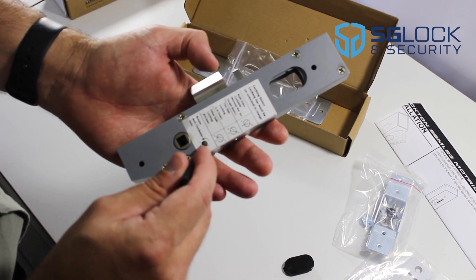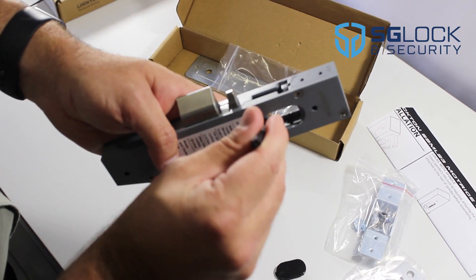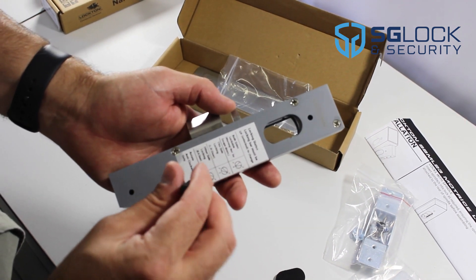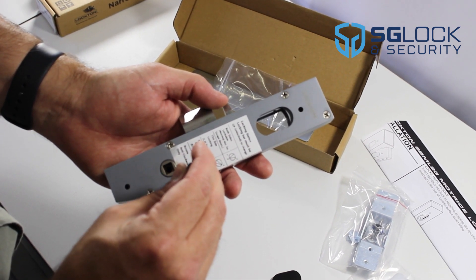Rotate anti-clockwise only and make sure the locking bar is in the upright position. If it's not, simply push that up. To change the function, insert the screwdriver that's supplied with the lock and simply turn that to the desired location.